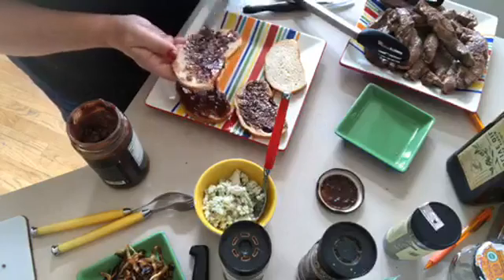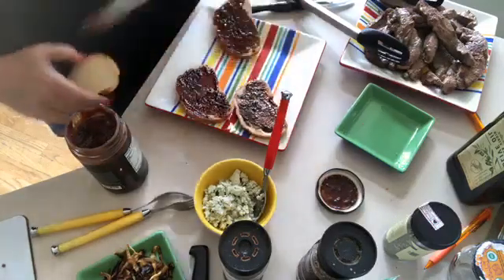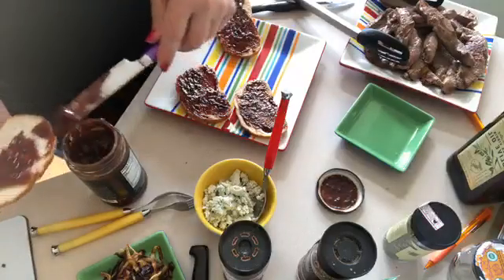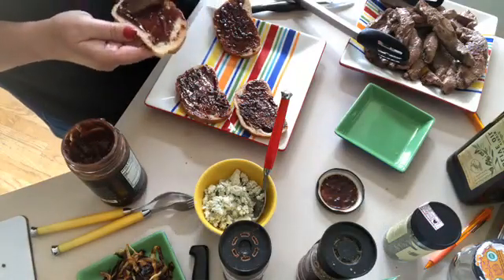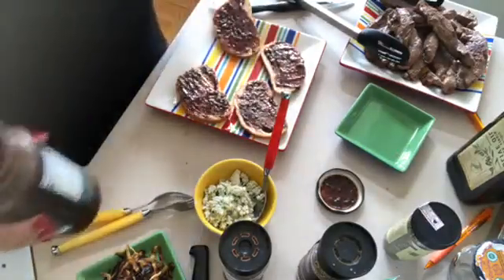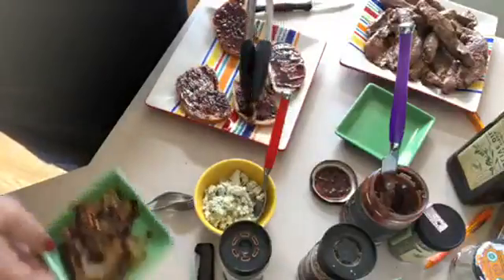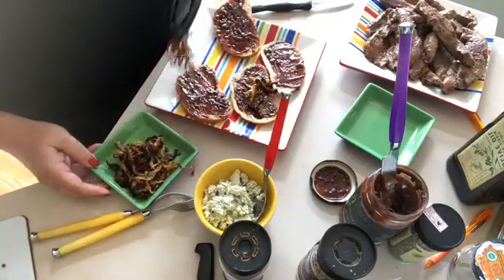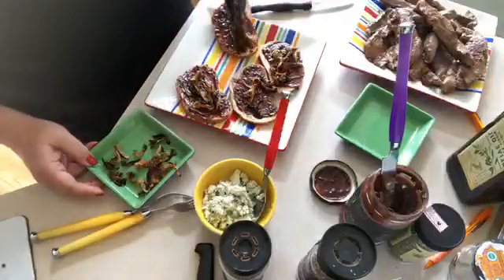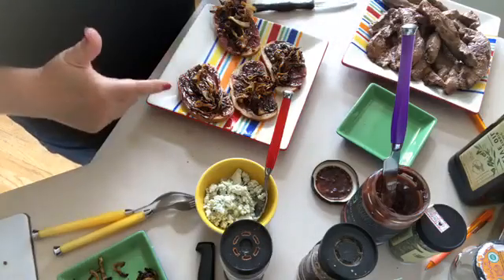If you want to change up the sauces, you could use the cherry habanero on this — that would be really good. You could even use the balsamic or the honey mustard. I've also used the honey mustard as a crusting for a roast. So there's the black part — the blackberry chipotle — and then we're going to take some of these caramelized onions and put a little bit on each one.